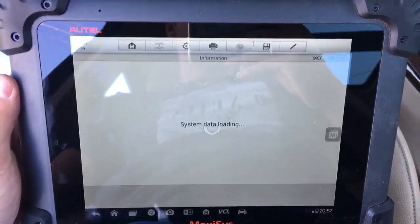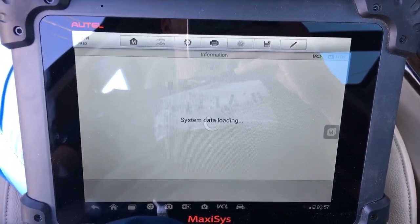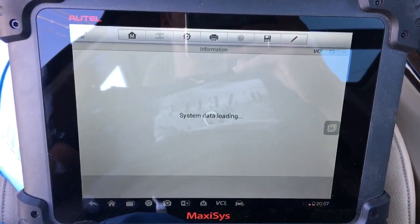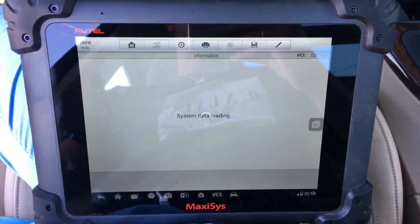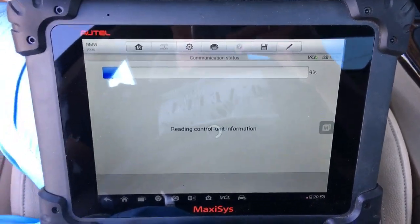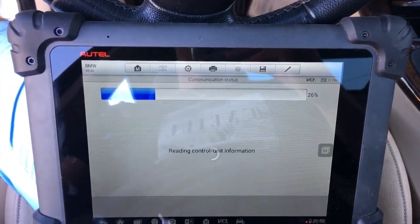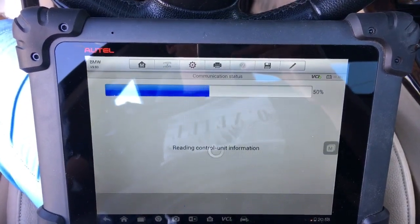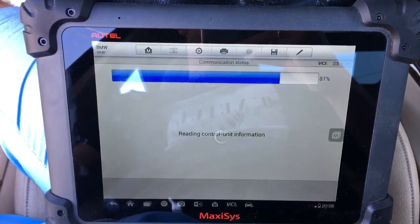After loading it will show you all the different menus and options. This is pretty much dealer-level — you can do programming, ECU programming, so many things with it, and that's why I love it. It paid itself off in less than a few months. Updates are released all the time as well. It's now reading the control unit information.